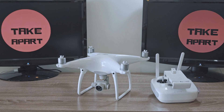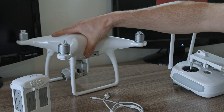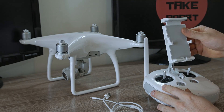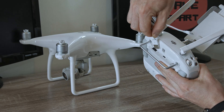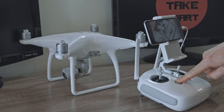Welcome back to Take Apart. I had a small problem with my DJI Phantom 4 — when the drone was 1500 meters away, the controller had a weak transmission signal. So I started looking for a solution, and after a while and a few emails with DJI, it's all sorted.